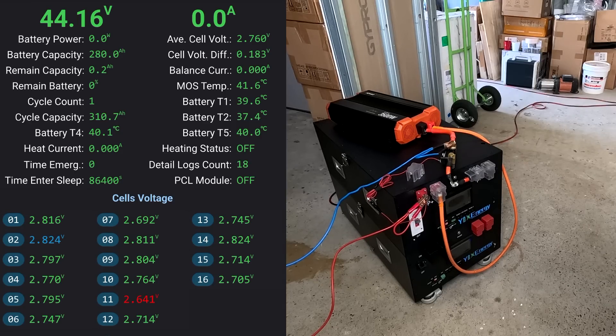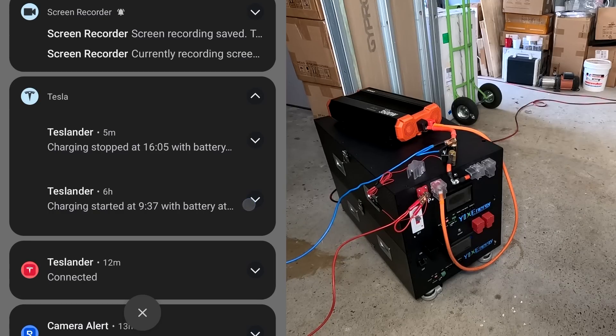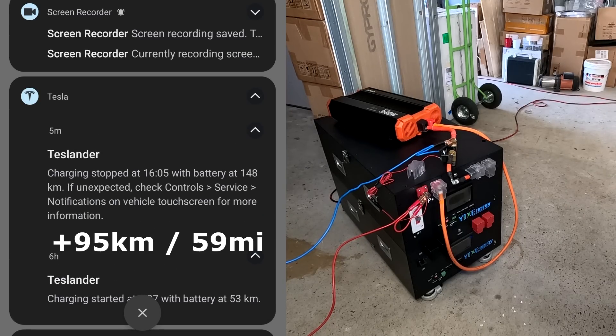Quick look in the BMS - 180 millivolt deviation. Cell number 11 is still the lowest but the spread is not much at this low voltage of 43 volts. Very well matched and consistent cells from Yishi Young - very good quality. For everyone interested, we could charge the Tesla from 53 kilometers all the way up to 148 kilometers. The Tesla says charging stopped unexpectedly - we just killed the power.